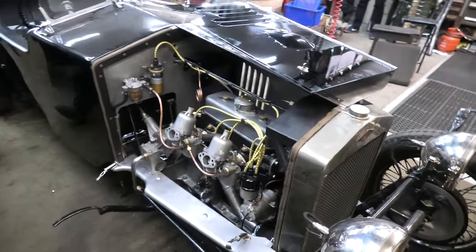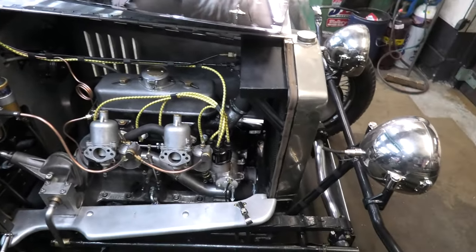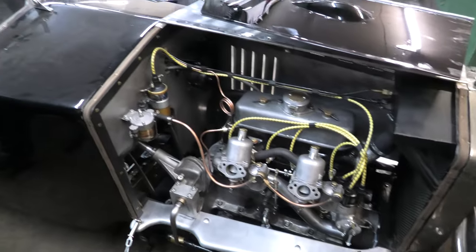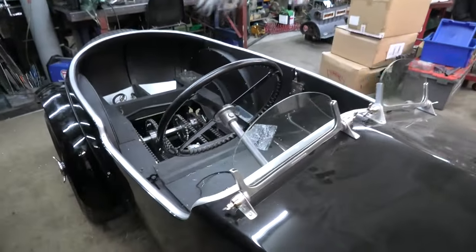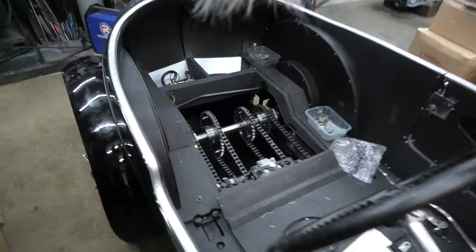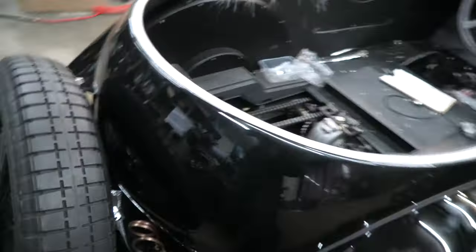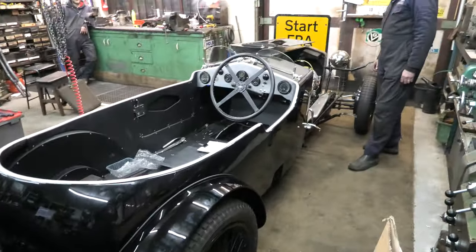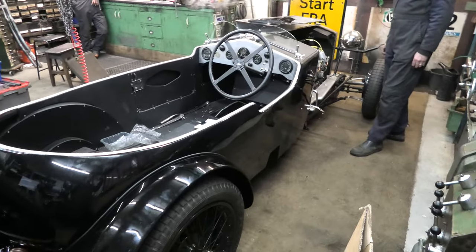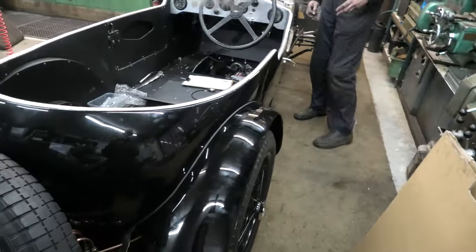It's a Meadows 4ED 1.5 litre engine and we've done a lot of work on this one. It arrived running, but with a very ugly 60s body and a few details we didn't like, so we got rid of the body and commissioned this new one which is very much a super sports shape. We've got the Meadows engine in and my brother's arrived to hear it run for the first time ever — so it's quite an exciting moment.